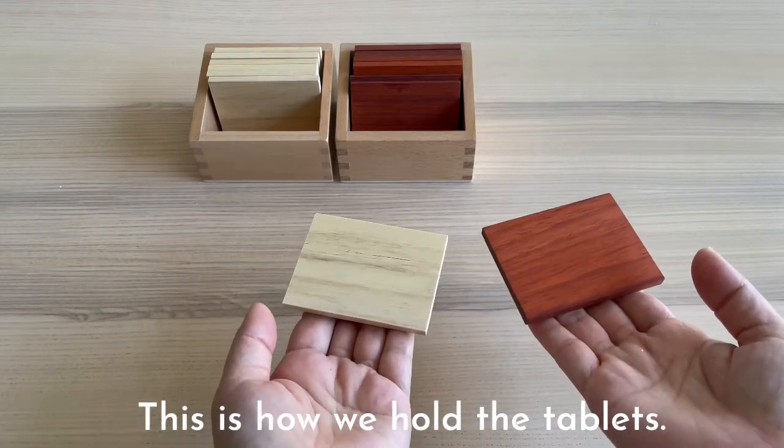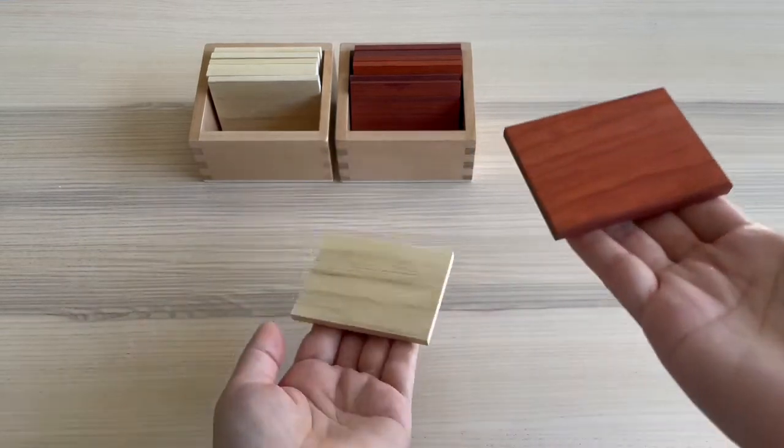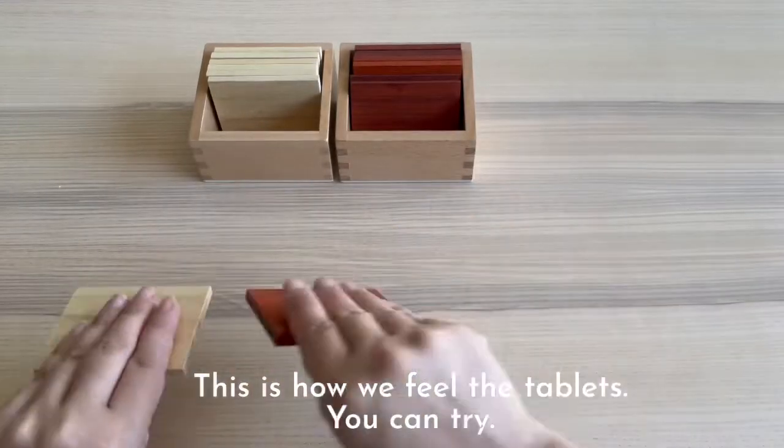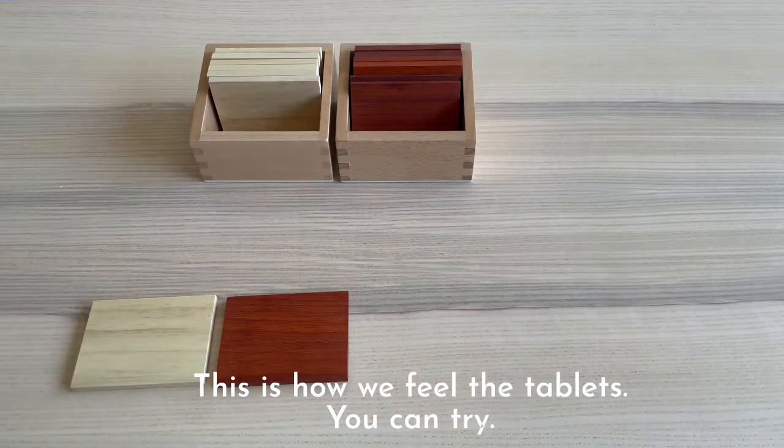This is how we hold the tablet. This is how we fill the tablet. You can try.